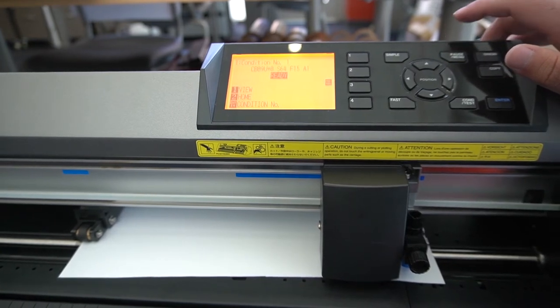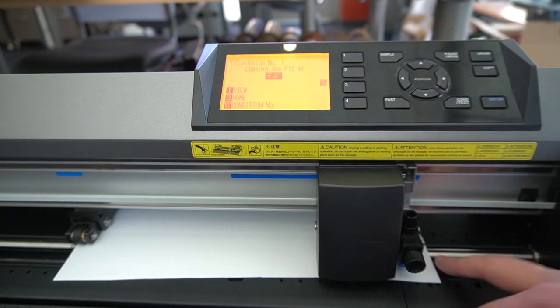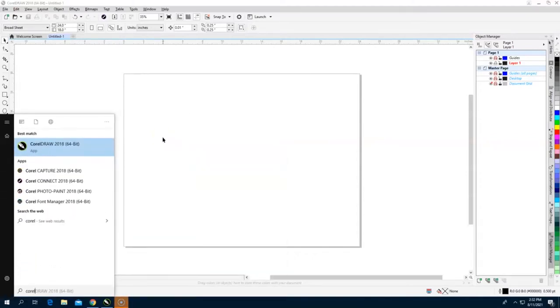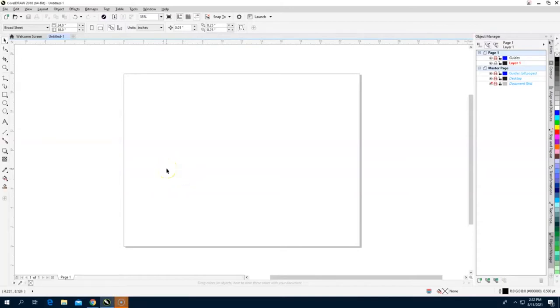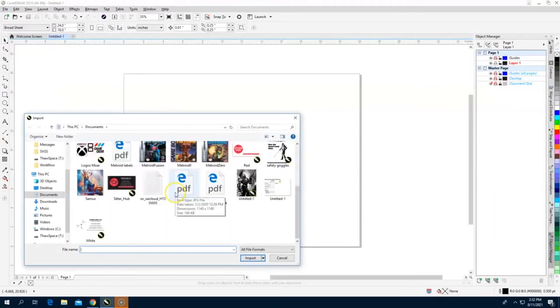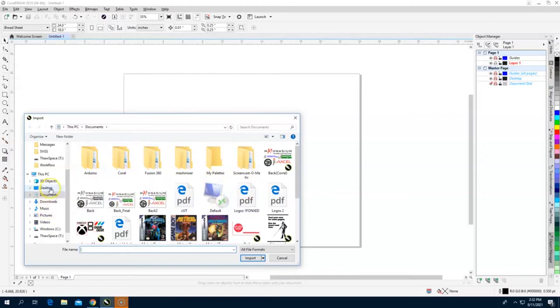Now we're going to hop over to the computer to look at how to make the machine run. We're going to open up CorelDRAW — if it's not already open, look for the green circle icon with a crayon, or a newer green logo. If you're unsure, hit the Windows key and type Corel into the search bar. It will be CorelDRAW — none of the other Corel apps are used for the GraphTech.